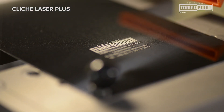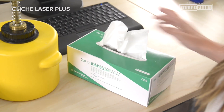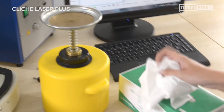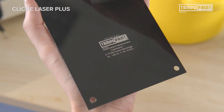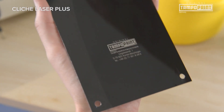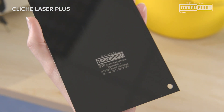The low-maintenance operation and low energy consumption allow a cost-efficient and particularly independent cliché production. After minimal cleaning, the cliché is ready for immediate use, providing the opportunity to respond to orders with high-quality cliché production.